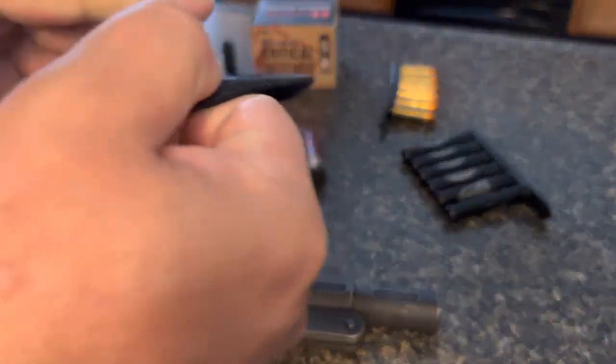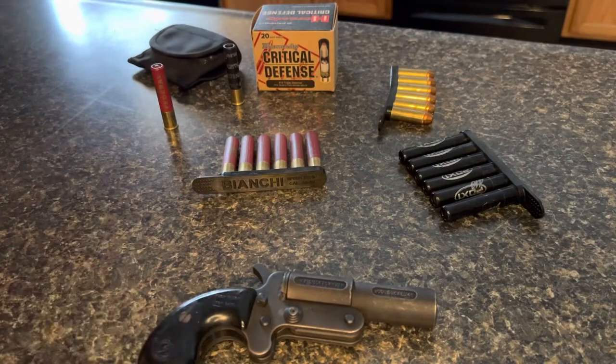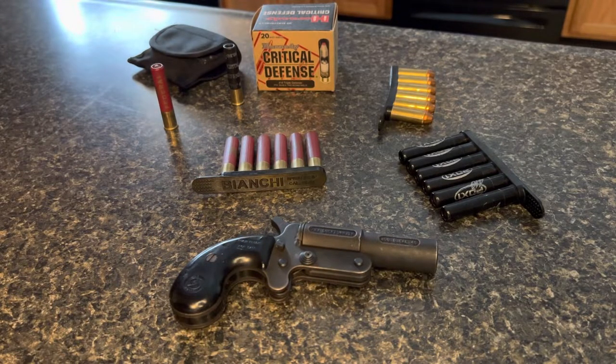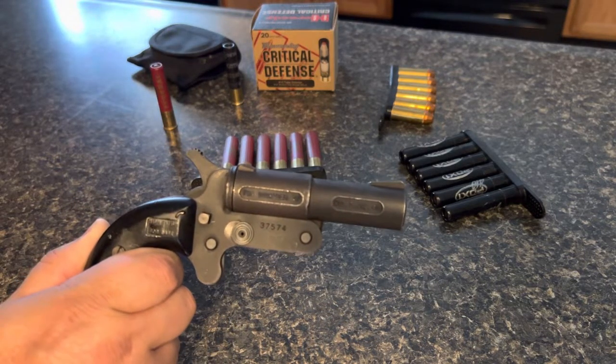Over here I have a case to carry those in — it goes around your belt and you stick those in there. I use it for my Judge and I'll use it for this. I'm going to be doing a video on derringers; I have a few of them. Before I do that I wanted to go over this one with you — pretty cool.